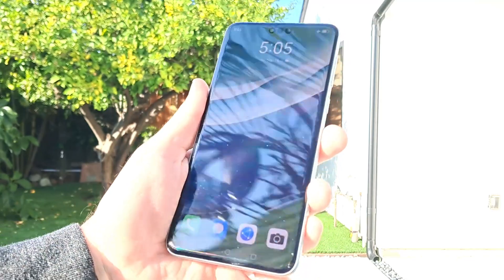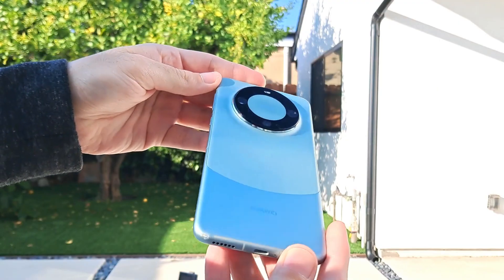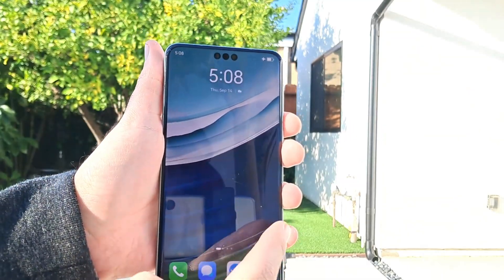Perhaps the most interesting detail about the new Mate 60 series is that the company managed to restart chipset production. You can find more details about the secretive Kirin 9000 chip in this post about a Huawei Mate 60 Pro teardown.